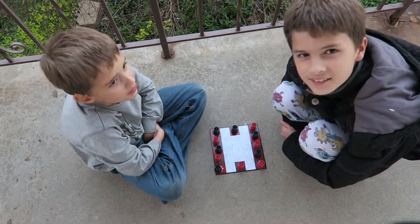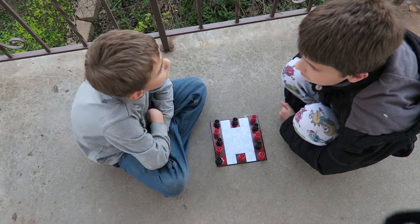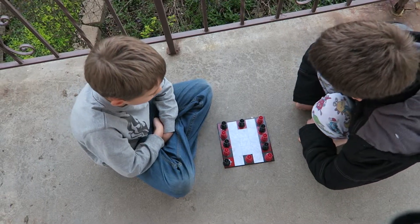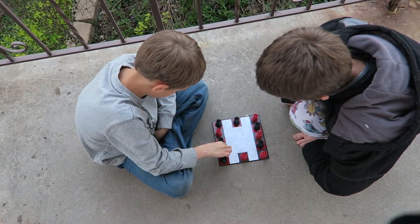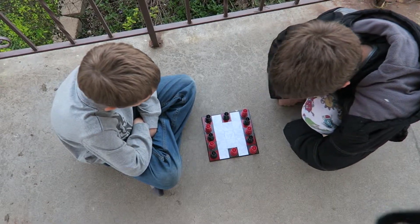Hi, this is Alyssa, Micah, and Isaac Aple, and we're here to review All Queens Chests by ThinkFun. This has six red queens and six black queens in a game board, and also instructions. I thought it was helpful to look at the video online before playing. It's $12.99.